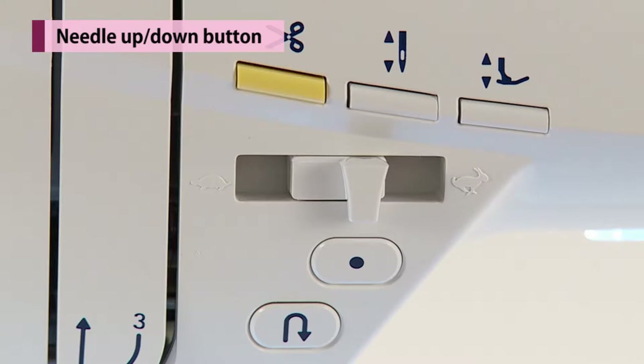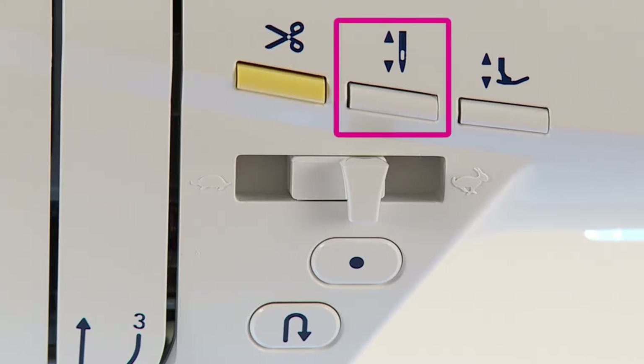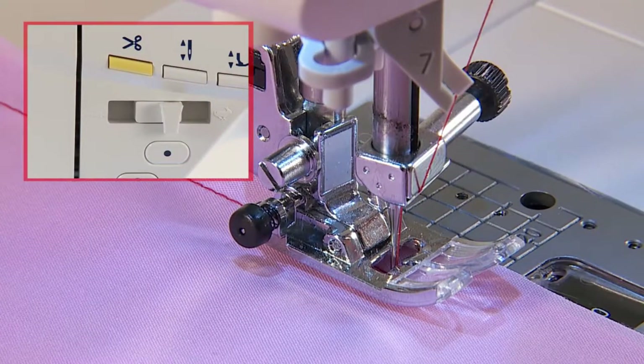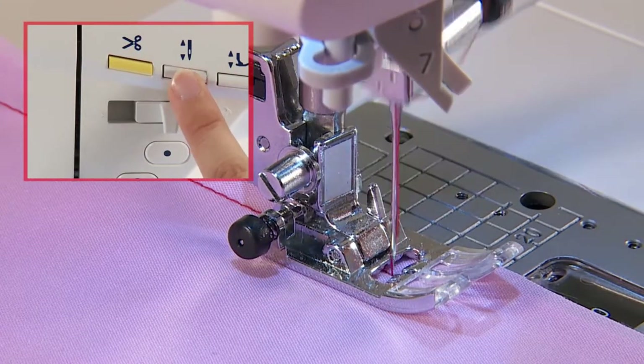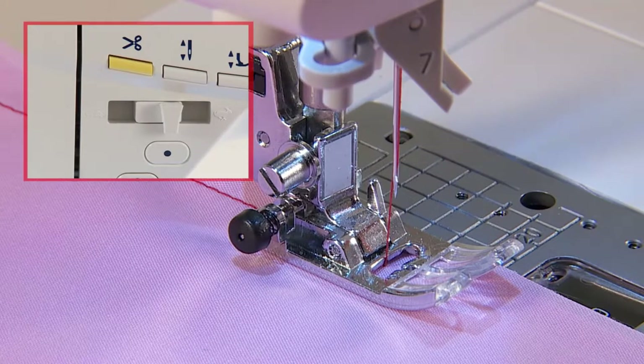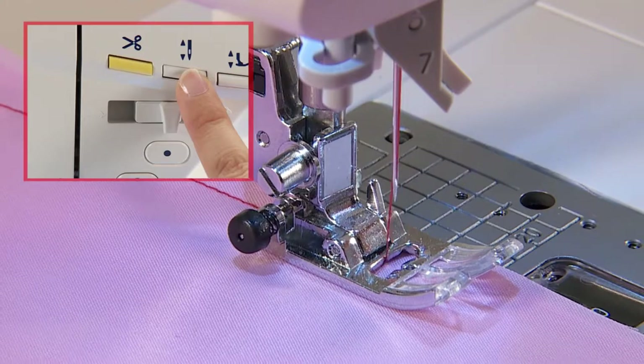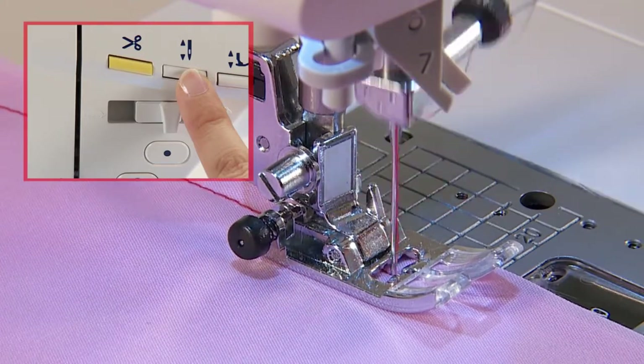When the machine stops, press the needle up-down button to change the needle position. When the needle is up, the needle moves down and vice versa. When the button is pressed continuously, the machine sews stitch by stitch at low speed.